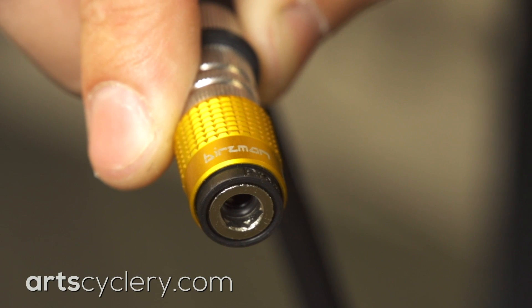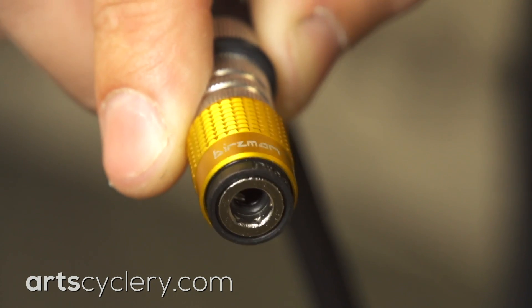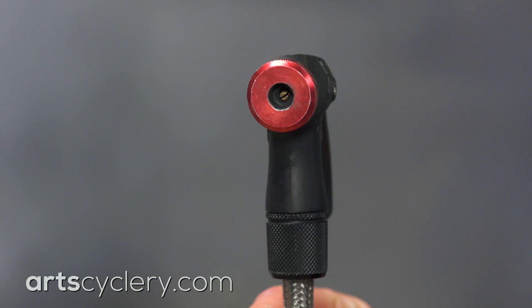This is why I prefer Presta-specific pump heads, because they do not have the internal mechanical component that holds the valve open, unlike most pump heads that are designed to work for both Presta and Schrader valves.